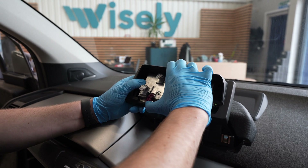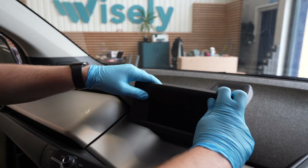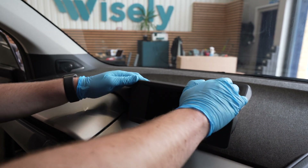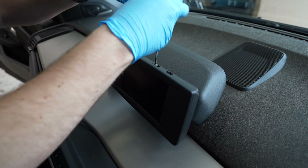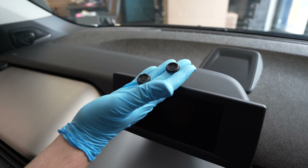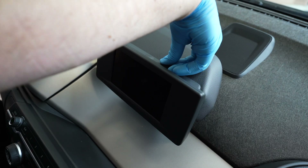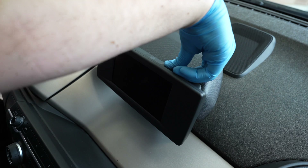Final stage: plugging everything in. The screen just slides onto the arm holding it in place. The two big screws can be put back to secure the screen. Important to remember that the plastic covers have little cutouts in them, so make sure to align those and just push firmly into place.